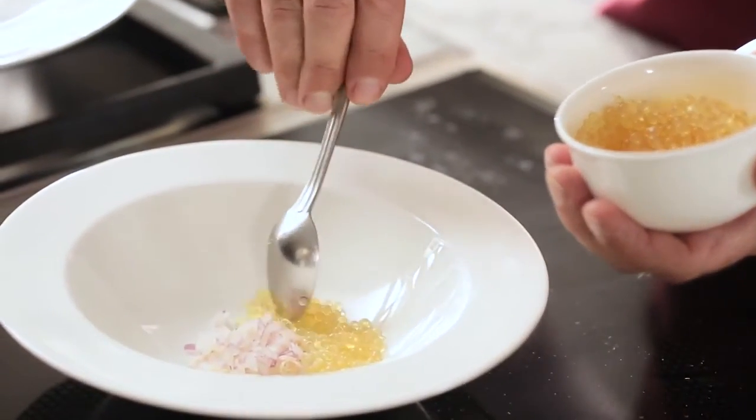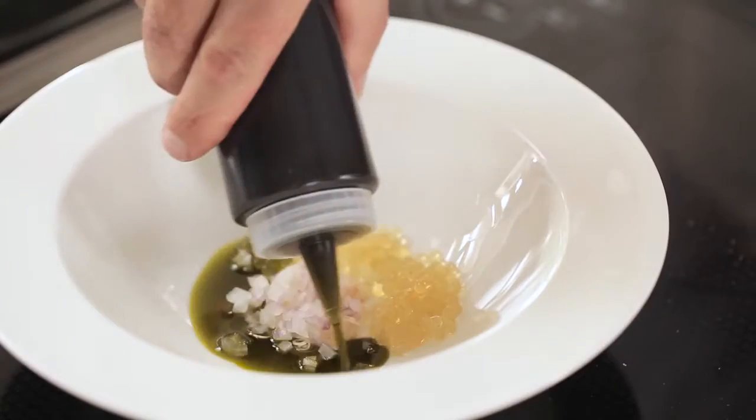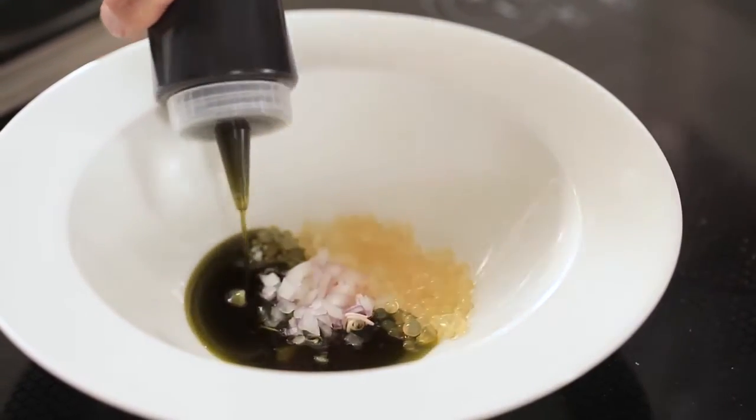Then I'm going to add an oil based on coriander — I love the flavour of coriander. Here I can really intensify it and also get some nice colour for the dish.